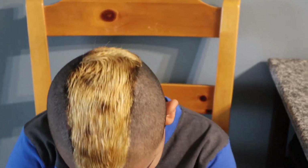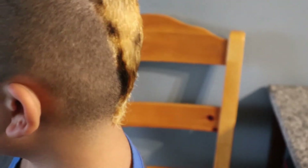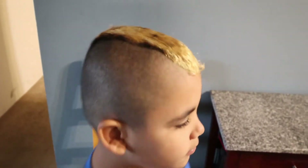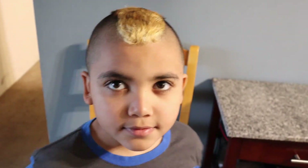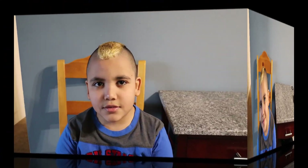I'm gonna style it into a mohawk a little bit and then we'll show you the final result. Okay, so here's our finished product — the hair is all nice. Stand up and turn — there we go. How do you like it? It's good, it's good! All right guys, stay tuned, subscribe and hit the like button.